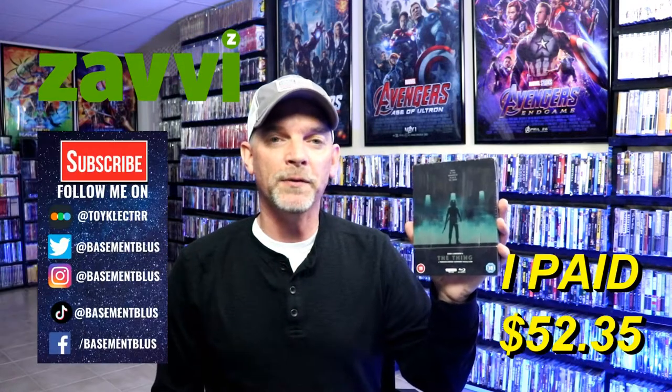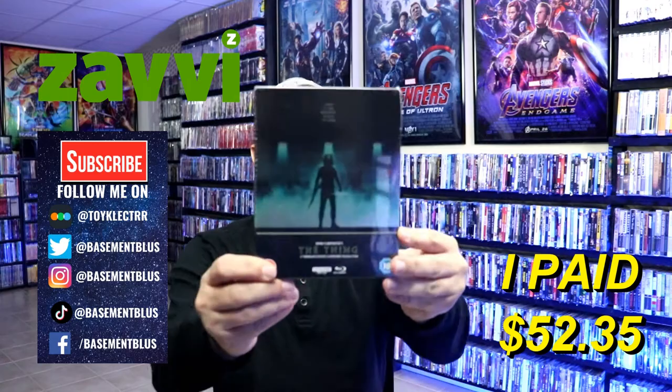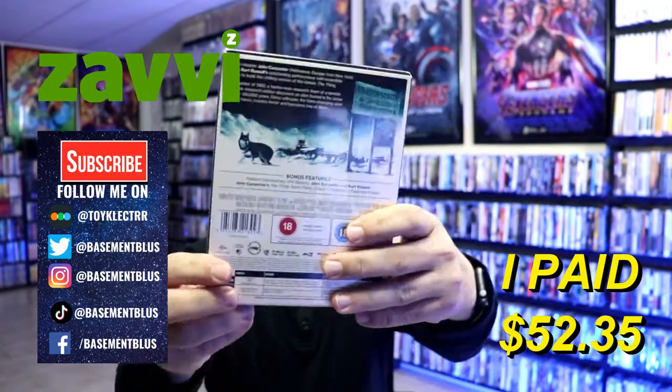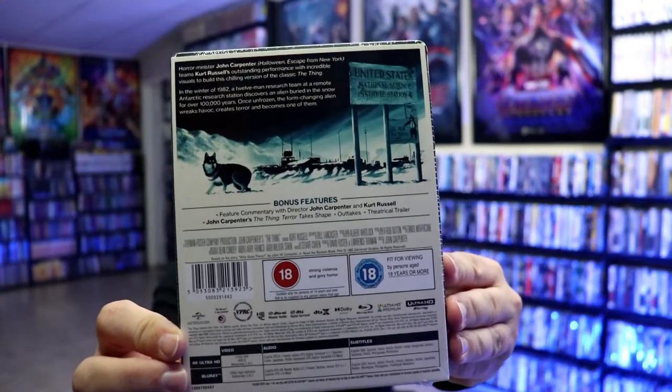Hey, Tony here. Today we're doing an unboxing of the Zavvi exclusive 4K steelbook for The Thing. This right here is the front of the steelbook and here's the back. If you'd like to check out the bonus features, you can go ahead and pause and do so.